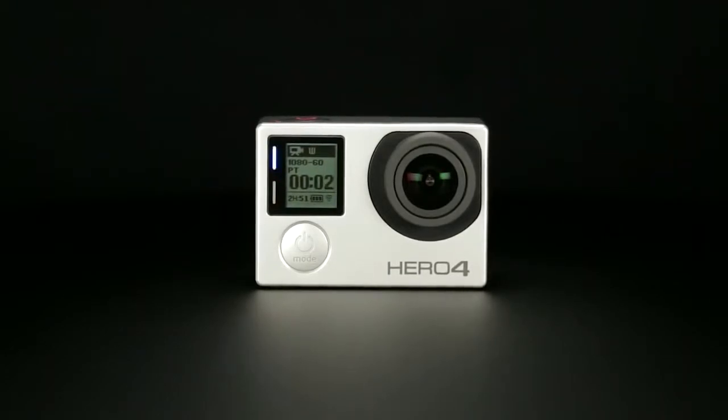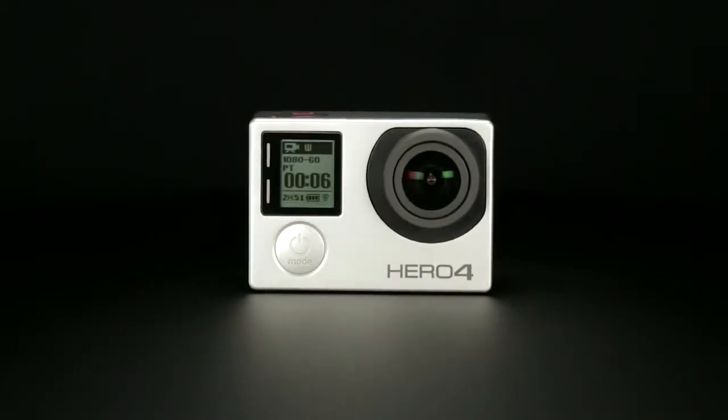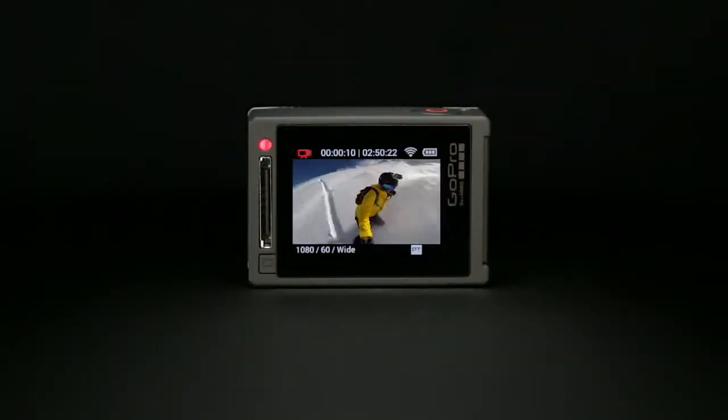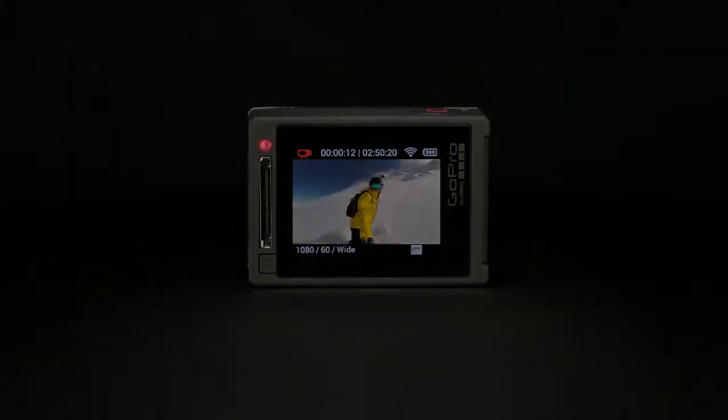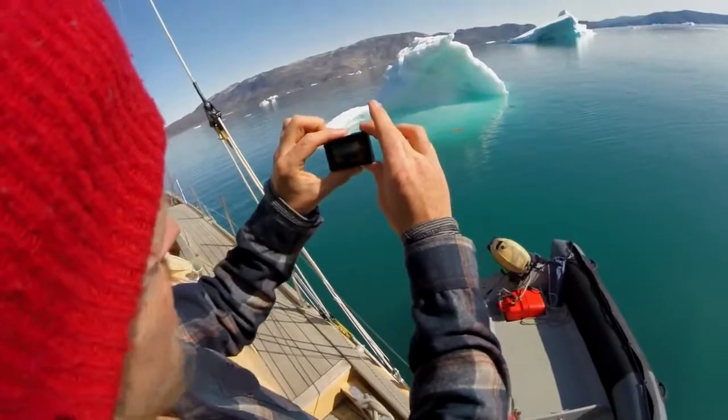What you're about to experience is like nothing you've seen before. Introducing Hero 4 Silver, the first-ever GoPro to feature an integrated touch display. Use the intuitive touch display to preview your photos and videos and frame your perfect shot.